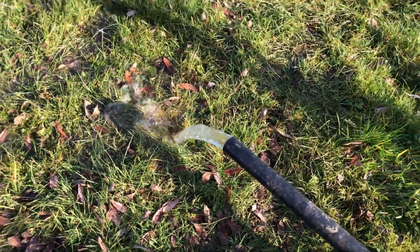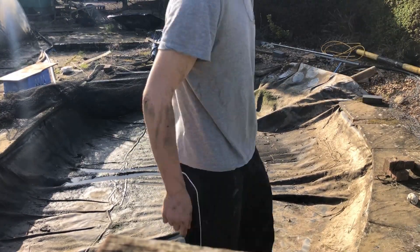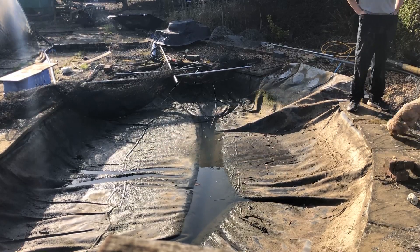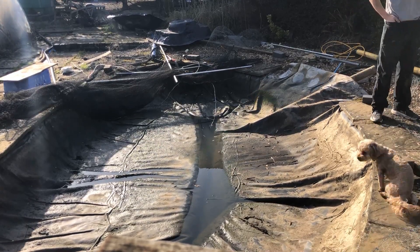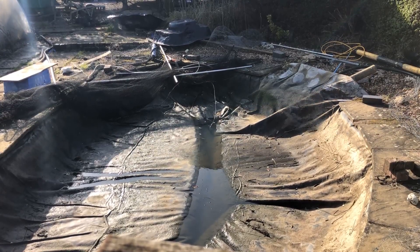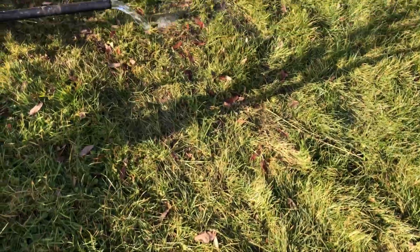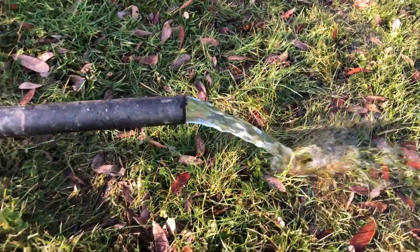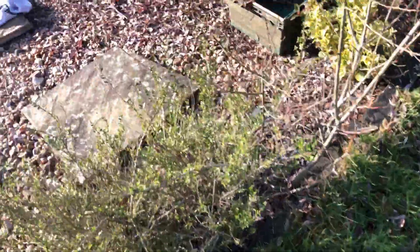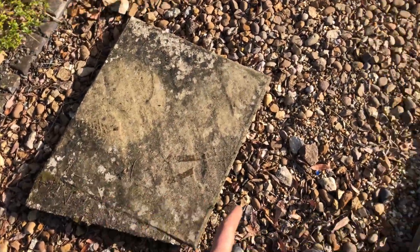The water was coming out fast onto the grass — there was a lot of water underneath the pond and it was not easy to get it all out. Once we got the pump right into the deep end, all that was left was to wait. We let it run for about five to ten minutes. After about an hour, most of the water had gone from underneath the pond.